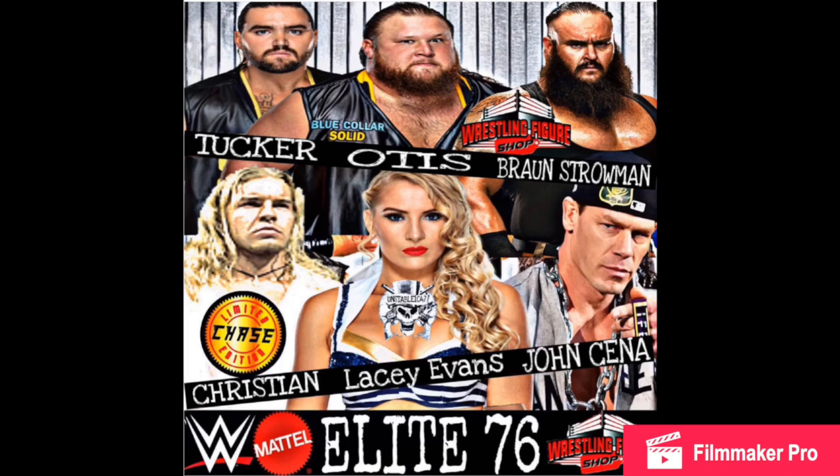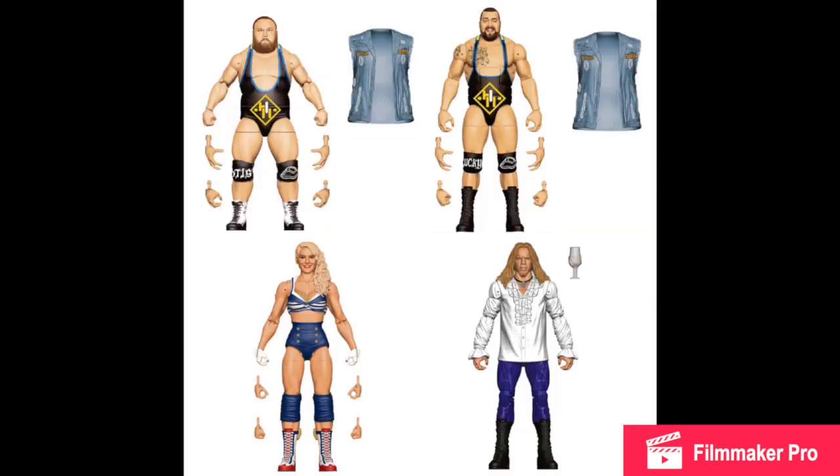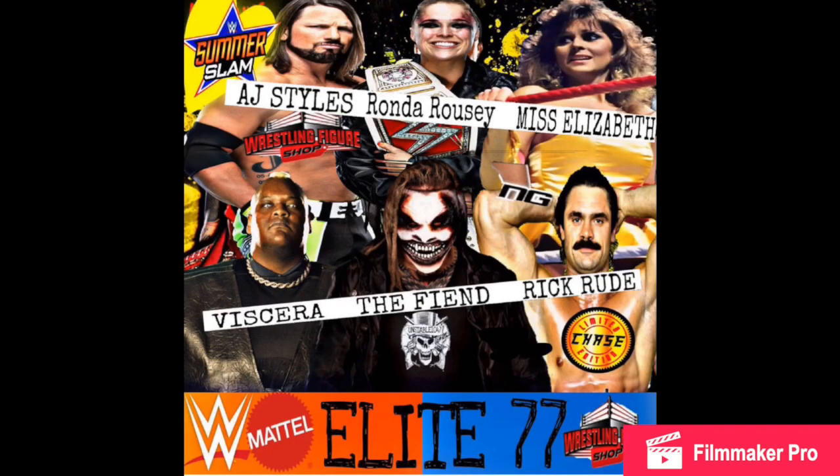On to Series 76 — this is the line that is not 100% confirmed, from Toys and Mask. This is the picture I made just for fun. Tucker and Otis — Heavy Machinery. Braun Strowman. Christian, oh my god — he is the chase, which is even more beautiful. Lacey Evans. And John Cena — not 100% if it's going to be the WrestleMania 35 attire. The renders look beautiful but face skin could be a little off, so we're going to have to wait a bit longer to see the full images.